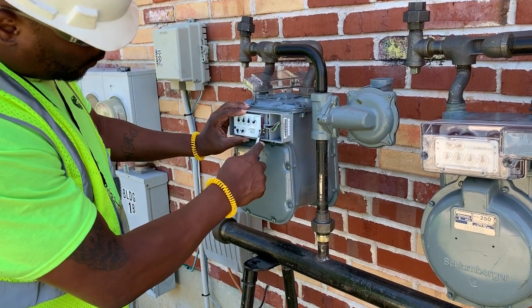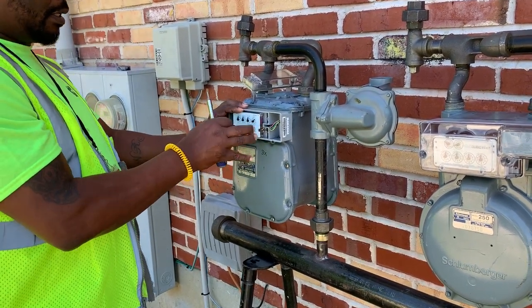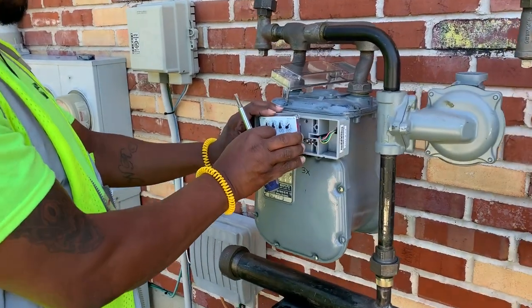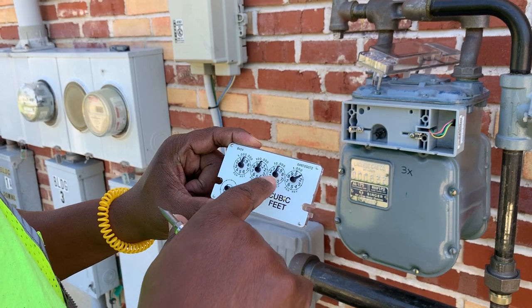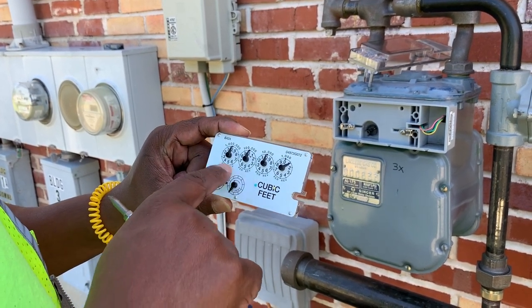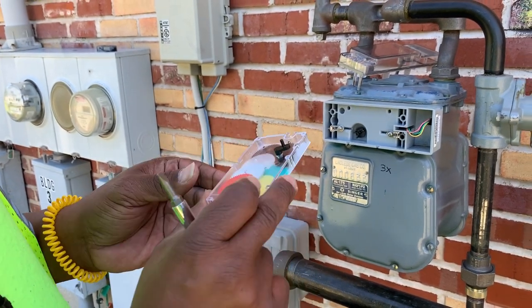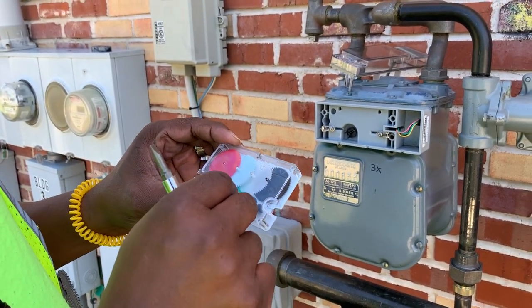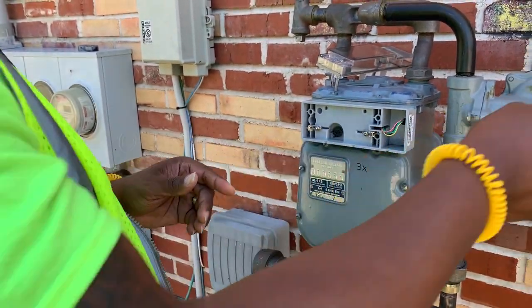We've removed the cover and we're pulling back the pins that hold the index stable. The index reading is observed at 1-0-0-0. The constant or programming foot drive is 2 foot. We'll inspect the index to make sure that all the gears are aligned — no damage to the index. Looks good.